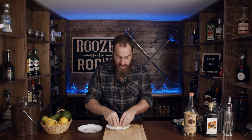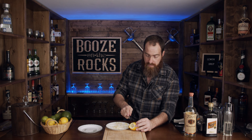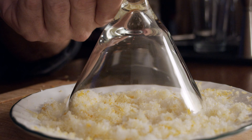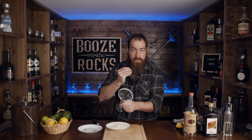Now we're going to mix this together so we get a little bit of both. We'll cut our lemon, run it along the edge of the glass, and this will give us both the sugar and the lemon — two flavors at once added on top of the drink.